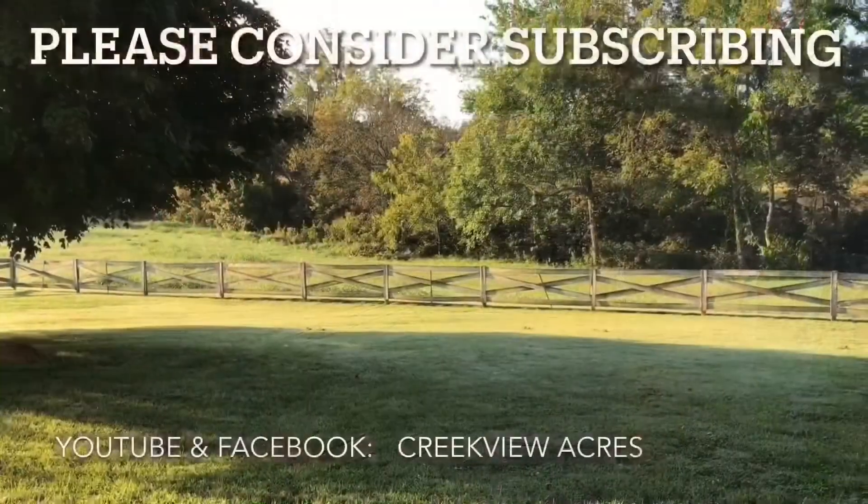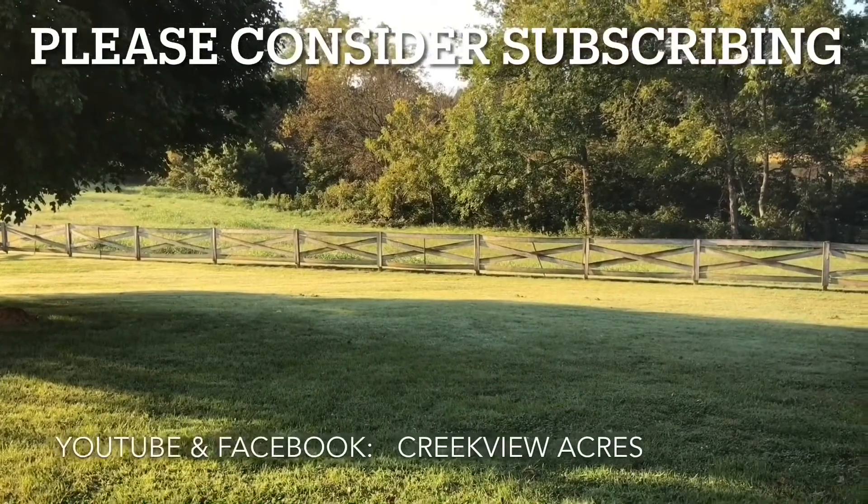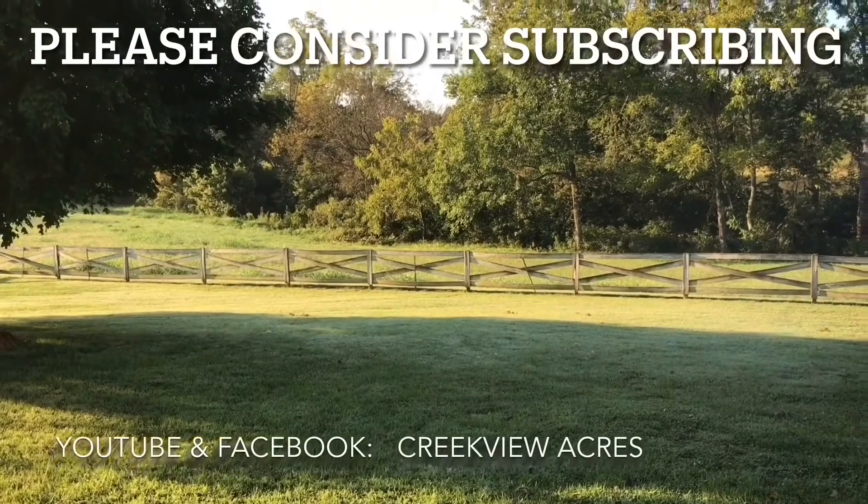We hope you've enjoyed this video. If you did, hit the like button and we'd love it if you would subscribe to our channel. Thanks.